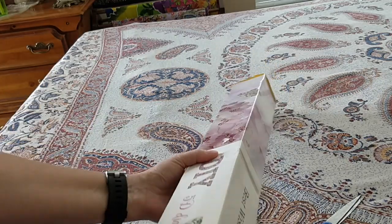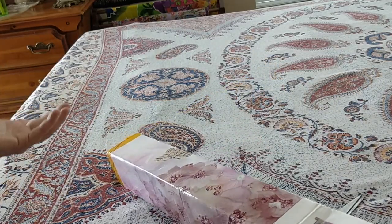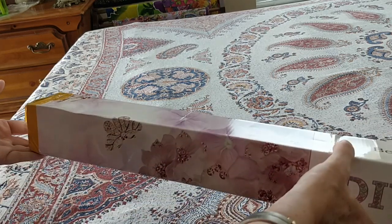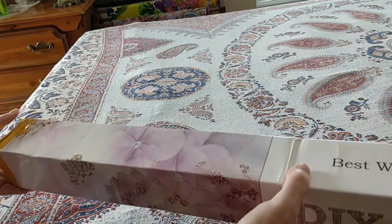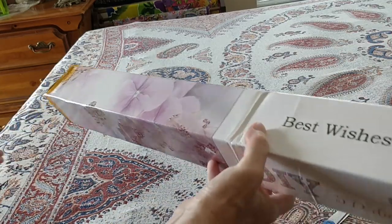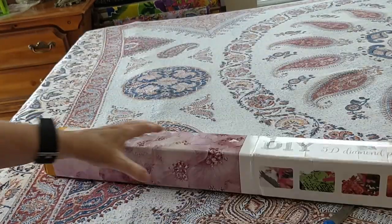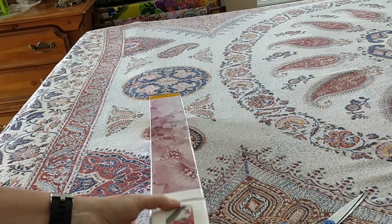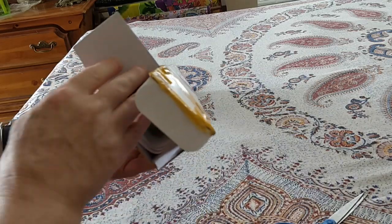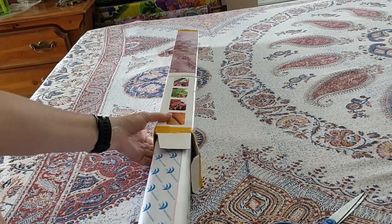First, shipping was very fast — two days from China, which is really quite something. It's very well packaged, so there was no problem with the outer packaging. The inner packaging is fine; it looks like it was just a little bit creased here, but let's take a look inside.